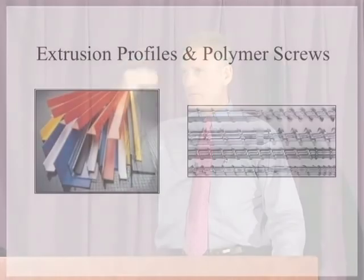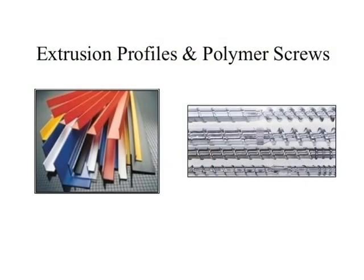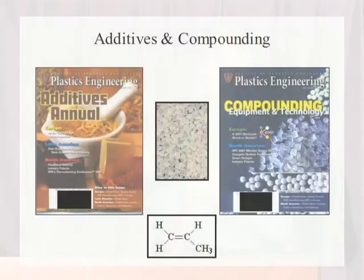From the extrusion process, depending on the die at the end of your machine, you can make all kinds of profiles. You can see channels, L-channels, T-channels, solid rod, and of course sheet material. Anything that can be squeezed out of a die in a continuous process can be made from these thermoplastic materials in a continuous extrusion process.